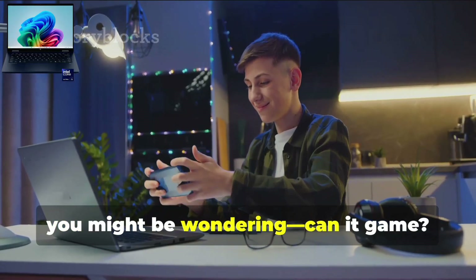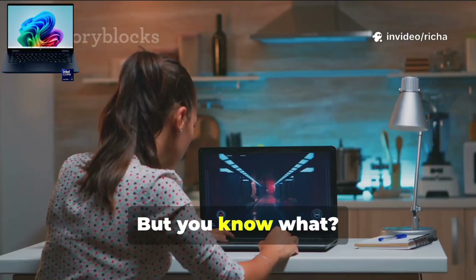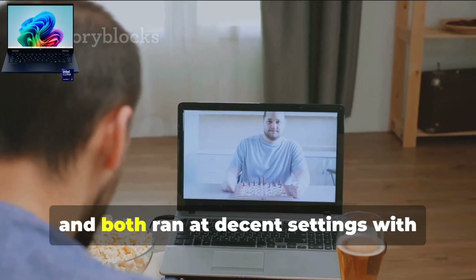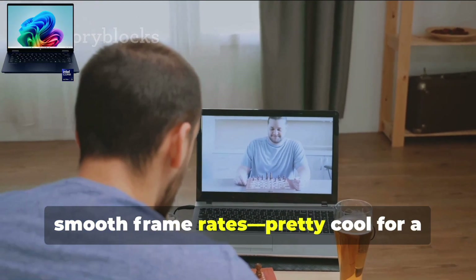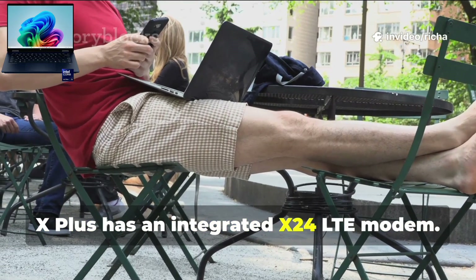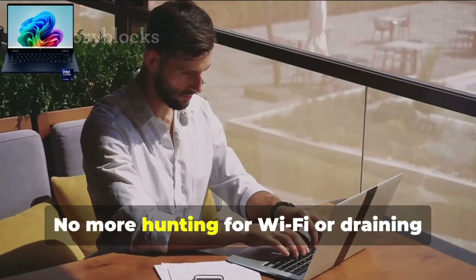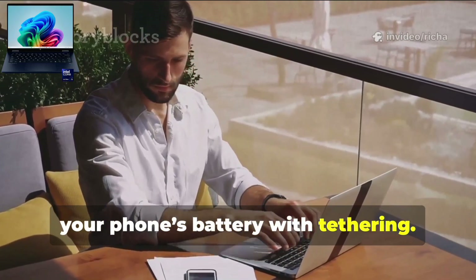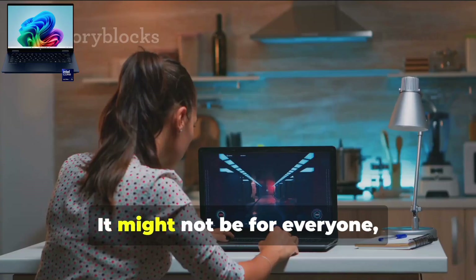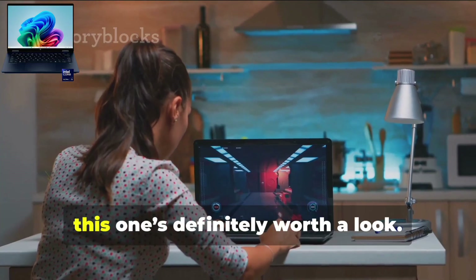You might be wondering, can it game? Well, it's not about to replace a hardcore gaming laptop — let's be real. But it actually handles a surprising amount of games. I jumped into Fortnite and League of Legends, and both ran at decent settings with smooth frame rates. Pretty cool for a thin and light laptop. And here's something neat: the Snapdragon X Plus has an integrated X24 LTE modem, meaning you're always connected even if you're working from a park bench or waiting at the airport. No more hunting for Wi-Fi. All in all, the Snapdragon X Plus is fast, efficient, and super versatile.